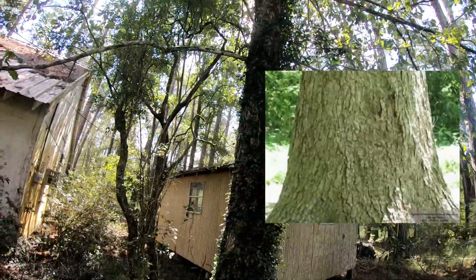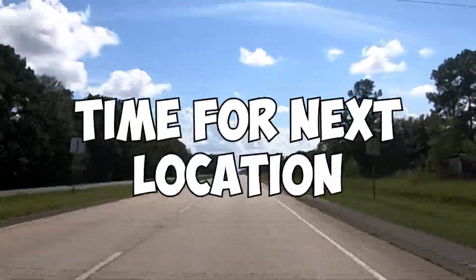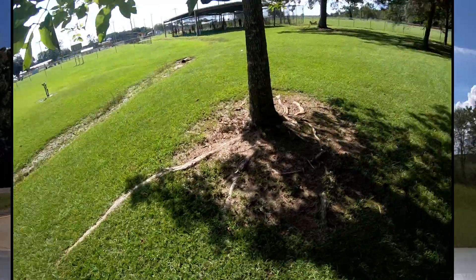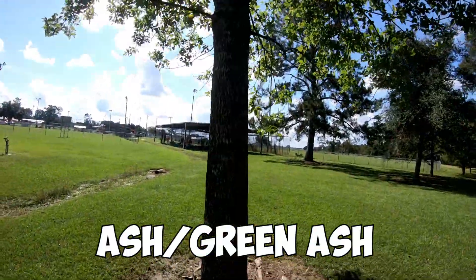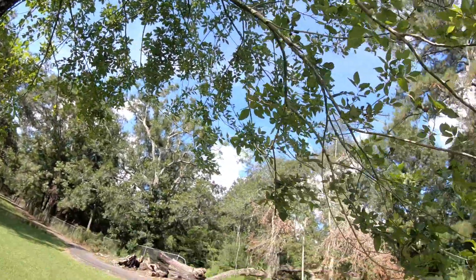This tree right here is known as the ash tree, or the green ash. You can tell based on its basket-weave bark. It's commonly mistaken with the hickory, but you can easily tell them apart because the ash has much smaller leaves.